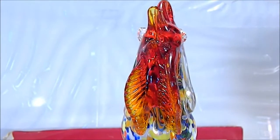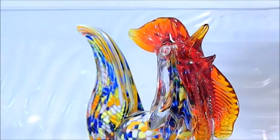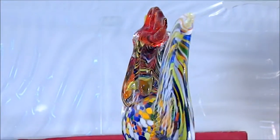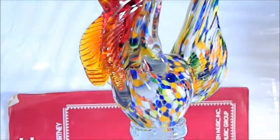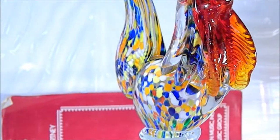I'm going to try to show just the head here for you. See all the details, all the lines — just a beautiful piece, very well done. It reminds you of the end of day look where they have a mishmash of colors. A beautiful, beautiful piece.